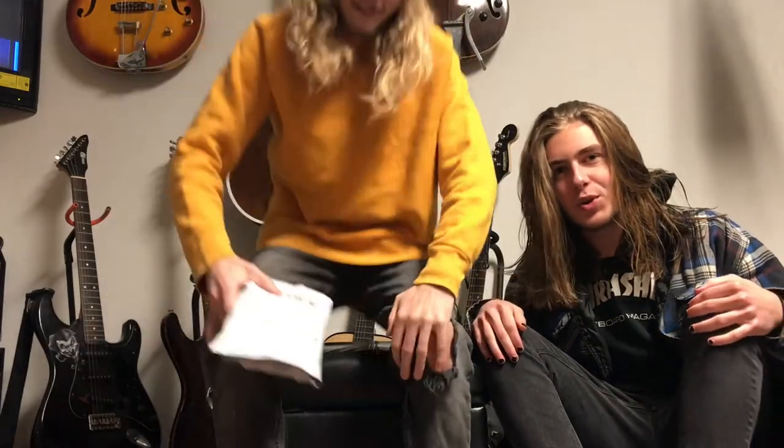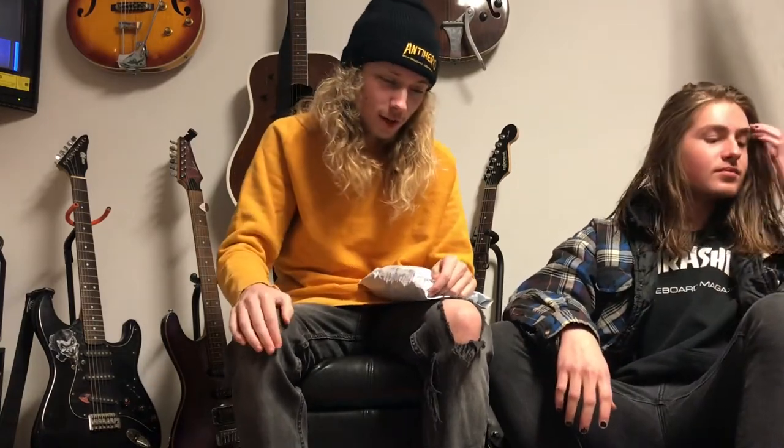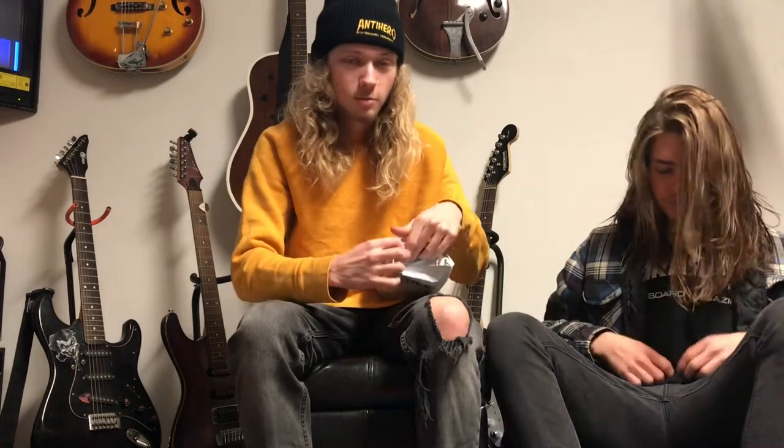Today we're going to be reviewing a pair of Jordan 1s. This is Trippie Red merch. This is actually really exciting for me because I love Trippie Red. But it's also really scary because I don't know how any of his merch is going to be — I've never bought anything somewhat related to it. So this could be a total bust.